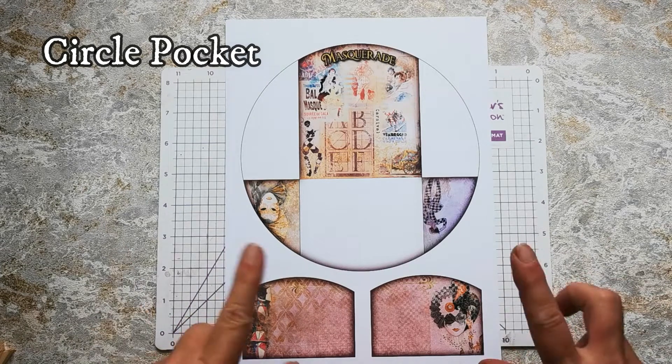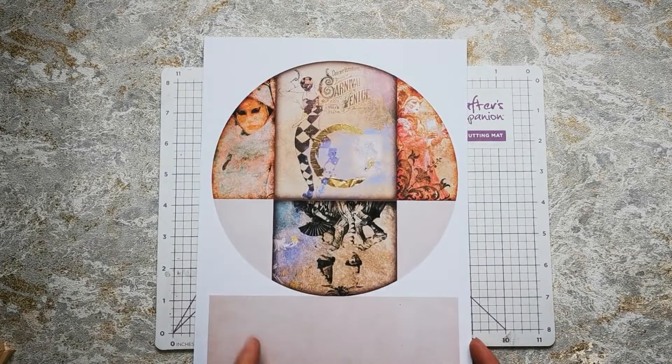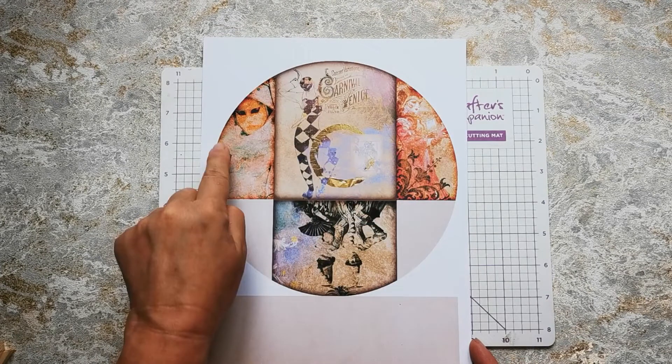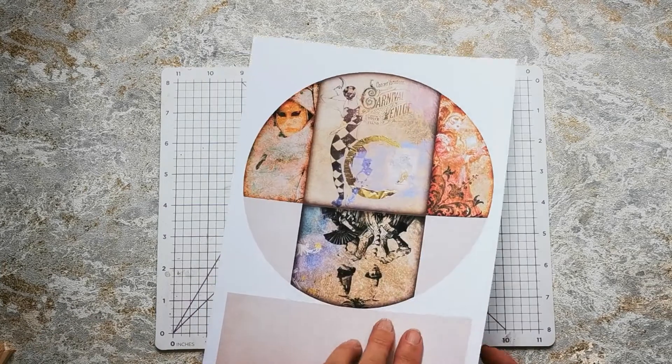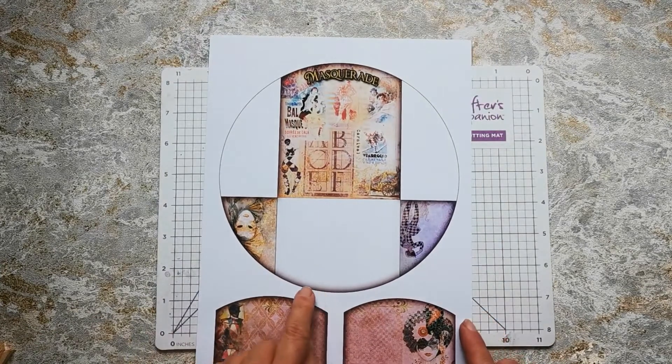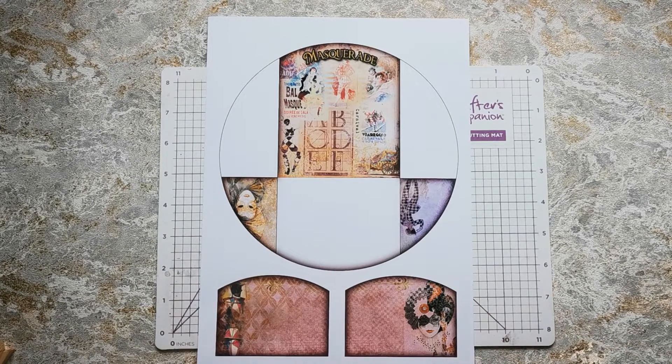There are two pages to this kit. This is the front and this is the reverse. Now the reverse is printed slightly larger so that if your printer is slightly out of alignment, this will take care of that. So when you're cutting, refer to this side here. I'll go ahead and cut these out and then we'll put it together.